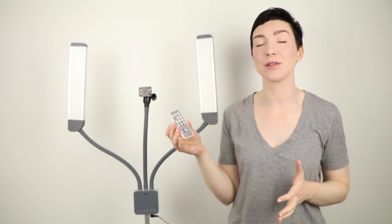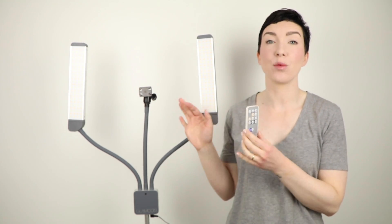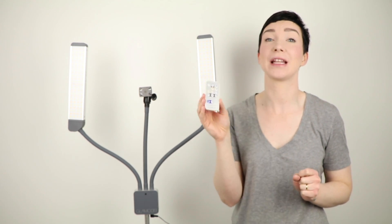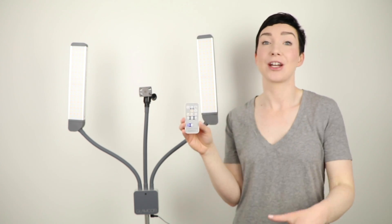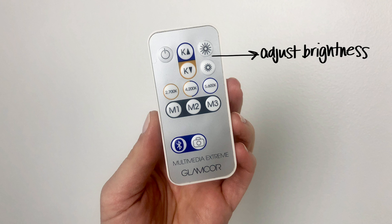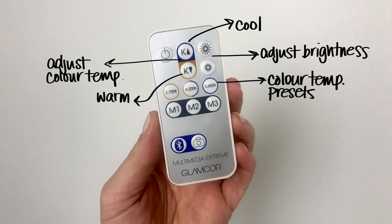Another great feature of this lighting system is the remote control. It's really fun to use and you can control a lot of this light with it. Try not to lose this — it's very tiny and extremely lightweight, so even if you put it in your pocket you probably won't feel it after a couple hours on set. If we take a closer look at the remote, you can adjust both the brightness and color temperature. There are also preset color temperatures on this remote, which I'll show you in just a second.